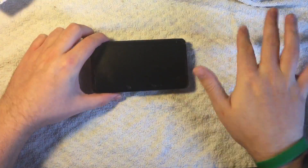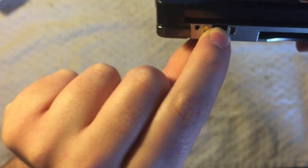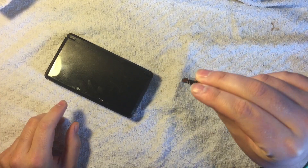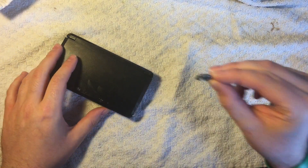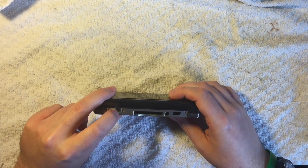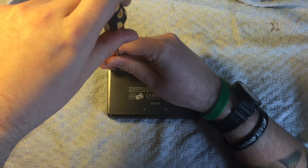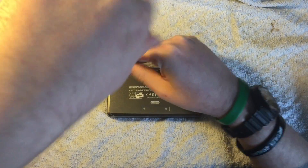Here I have the broken 3DS with the messed-up charging port, and here I have a replacement unit I picked up off eBay for £2 with free delivery — very cheap. What I'm going to do is dismantle this, desolder the broken charging port, replace it with the new one, and document the process. First things first, we need to take off the bottom cover.